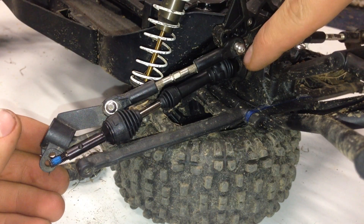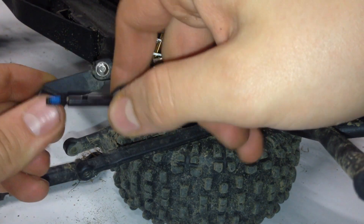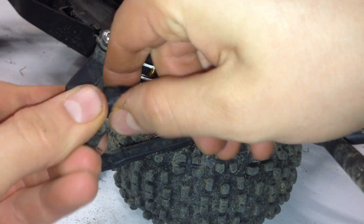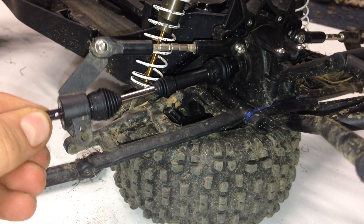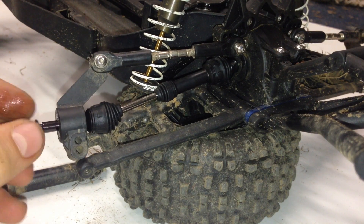Once the screw over here has been screwed in all the way, grab the end of the drive shaft and put it in the hub carrier. We're going to slide it through all the way, then grab the washer that we had before and slide it on there.